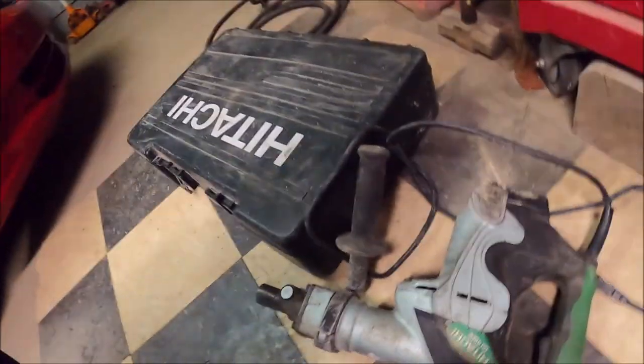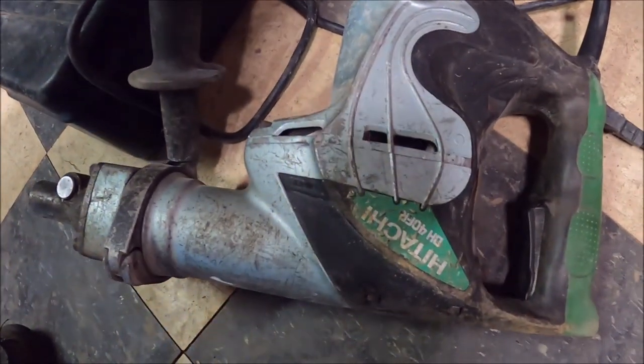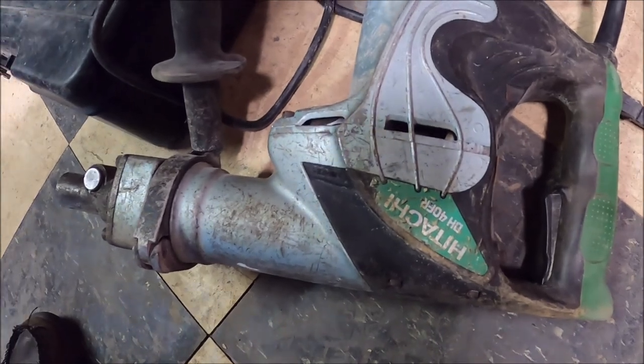So I've got the Hitachi DH40FR, the one that I burned up at Cheryl's. I guess I burned up the windings — they smell like they got smoked. But anyway, let's see.